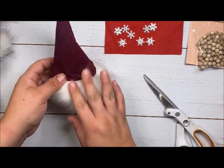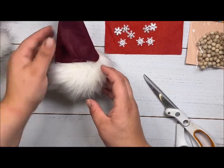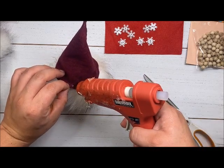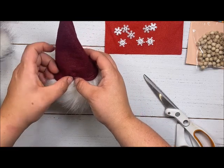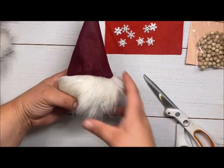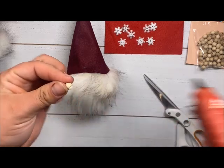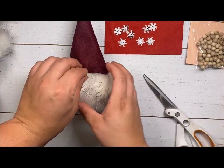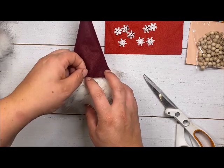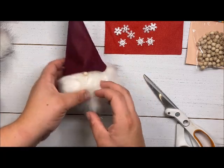On this one it might be cute to fold the hat back just a tad — just like that. Put a little daub of glue right on the inside, fold it up, and hold it. How cute is that! Now come in with the wood nose and put it right underneath there — a little dab of hot glue — making sure I'm not showing the hole on the bead.